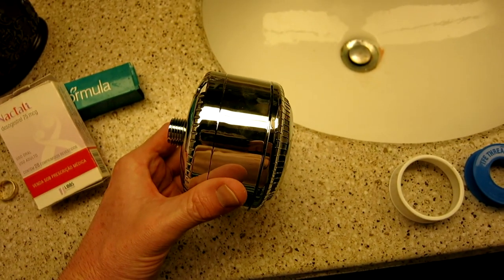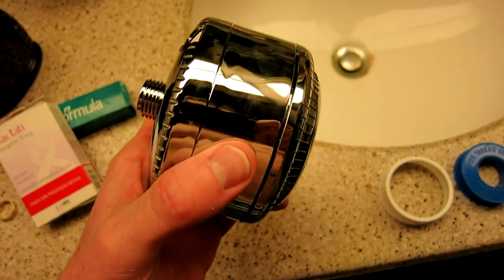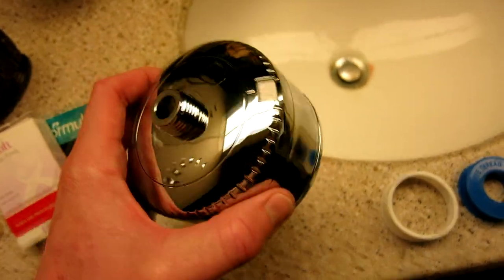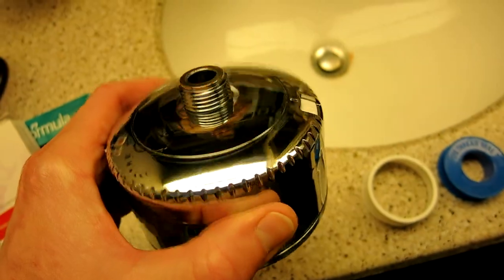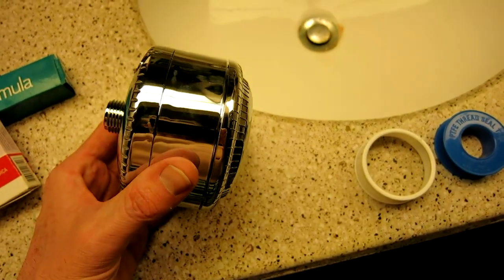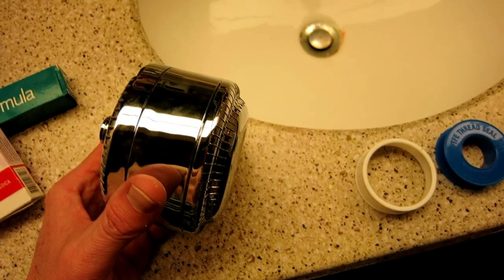And real quickly guys, the reason why my wife and I have decided to go with the showerhead filter is because our water is very, very hard, and the chlorine in the water is just driving our skin crazy. My wife is experiencing, and so am I, just some premature hair falling out and dry skin. So we really want to install this to go ahead and filter out that chlorine out of the water, which can be very, very damaging to your skin and hair.